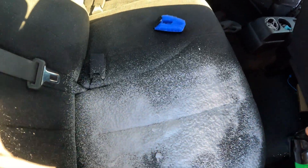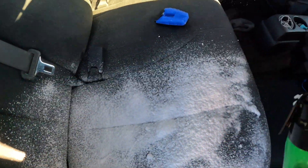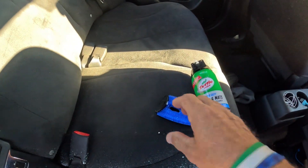I'm just going to go ahead and do the whole seat here. Okay, there's that. Let me put the brush back on it and let's try to use it like that.